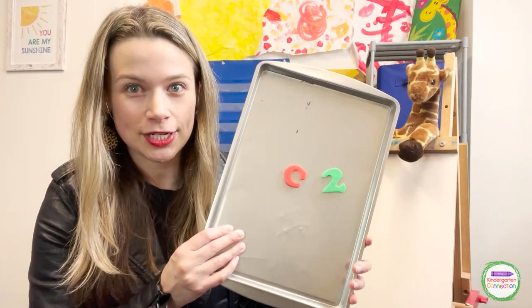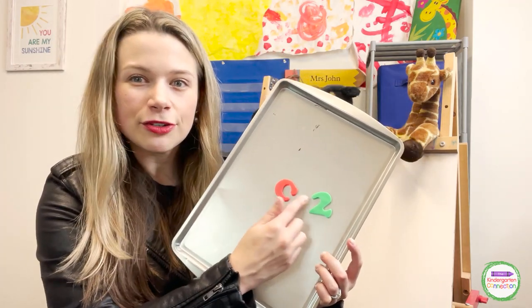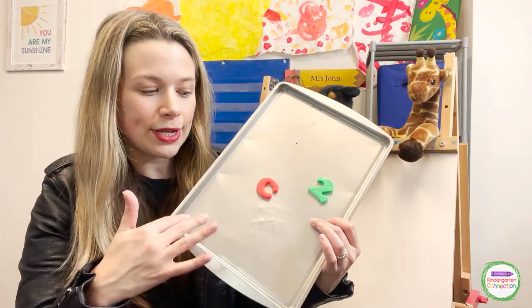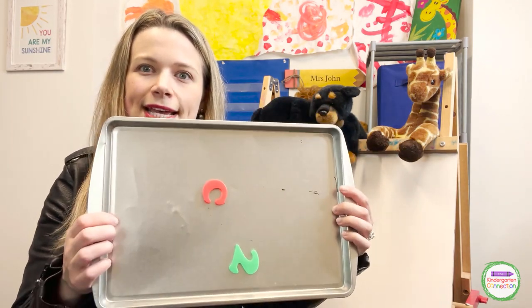First up, the trusty cookie sheet. I'm sure you have some of these in your room already, but I recommend going to the dollar store and seeing if you can get more, or even one for each child, because they're really awesome. And not just for letters and numbers, but for taking game pieces or printable pieces and putting magnets on the back. You can have a center where they're patterning with laminated colored construction paper, or putting numbers in order from paper with magnets on the back. You can really create a lot of your own centers using a cookie sheet. I also like that it's kind of a surface to keep it all contained — all the pieces go on the cookie sheet when they put them away. Definitely one of my favorites.